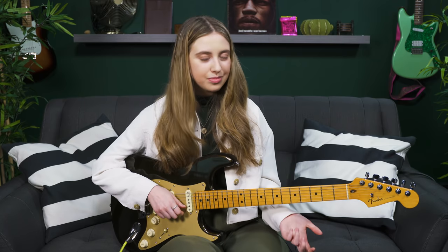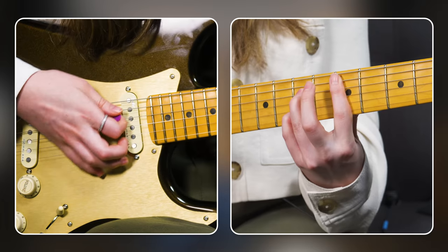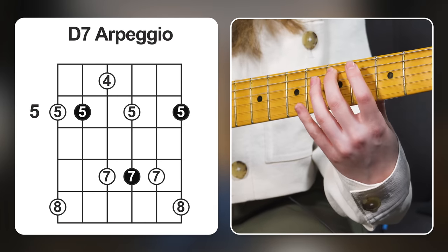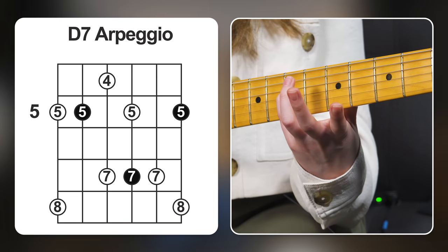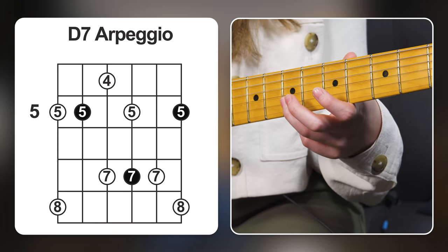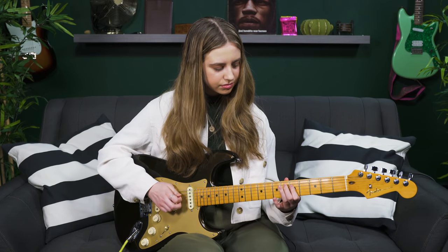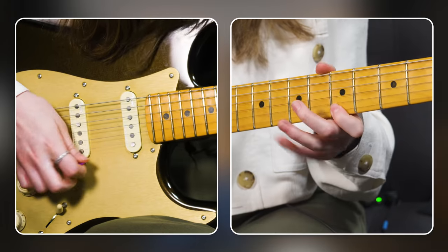There's a really handy dominant 7 arpeggio shape you can apply to any dominant chord — it works especially well for blues. Here it is for D7, our IV chord: 5th fret A string; 4 and 7 on the D string; 5 and 7 on the G string; 7th fret B string; 5 and 8 on the high E string. I stepped a little outside of the arpeggio there — and did you notice that note actually sounded fine? A happy little accident.